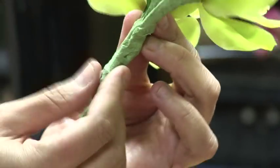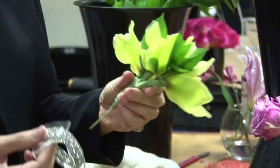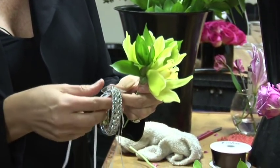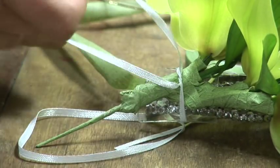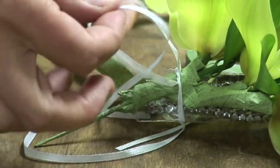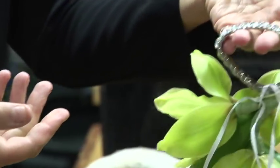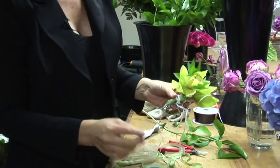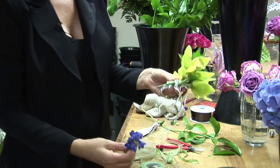And we're going to use our floral tape to tape all the stems together. Now that the stems are all wrapped together, nice and firm, I'm going to attach it to this beautiful rhinestone holder. It comes with strings so that you can tie it on, nice and secure, and we're going to tie it several times at different places.